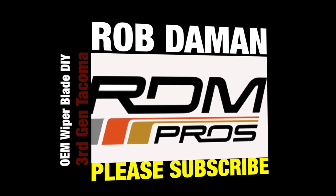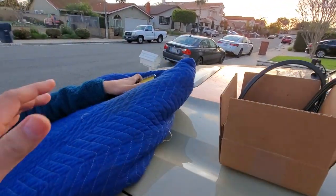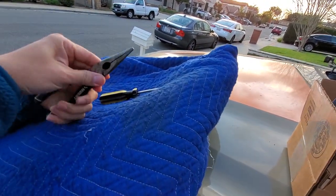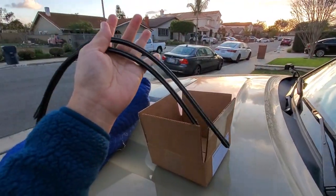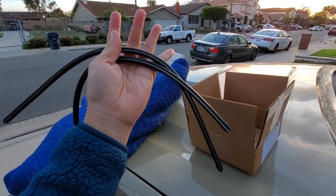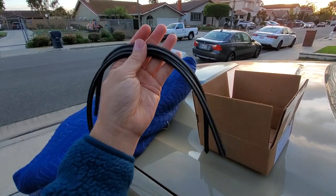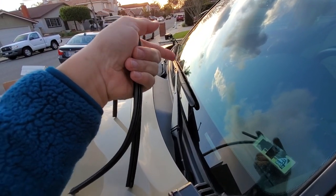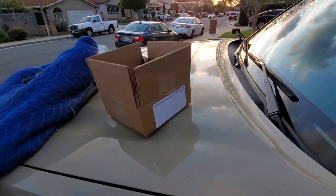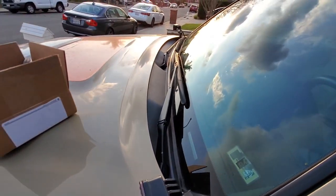A few things we need: a screwdriver to pop stuff up and a pair of pliers. I'll go ahead and link these later. I just bought the actual rubber parts — I didn't buy the whole wiper arms — it's a little bit cheaper. From what I've read, reviews say these are as good as OEM. If you went ahead and changed the whole arm, the arm isn't as good. We can save a little more by just changing the rubber part.